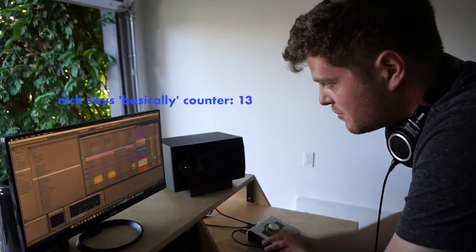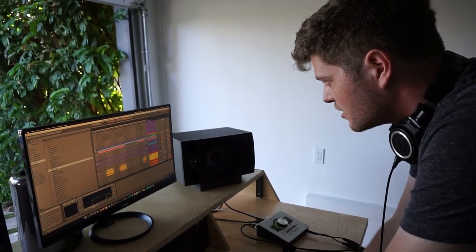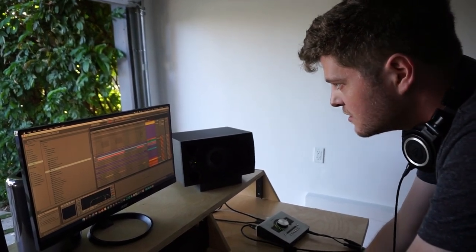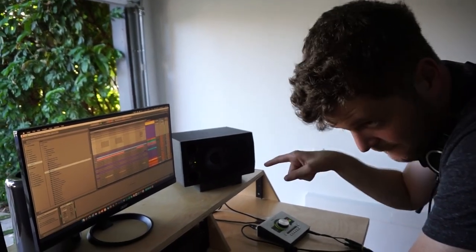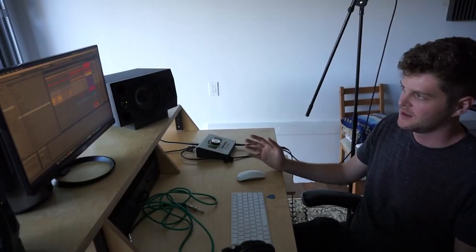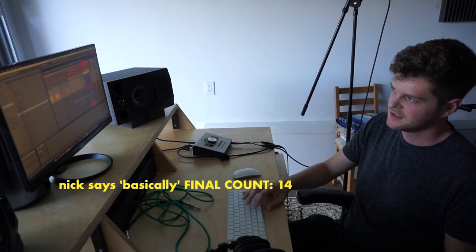And then I basically just layered a couple background vocals and a vocoder, and it sounds like this: 'You'll find happiness, hold on to it, hold on to it, hold on to it.' And basically I just put it all together, and this is how it sounds: 'You'll find happiness, hold on to it.'